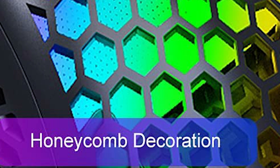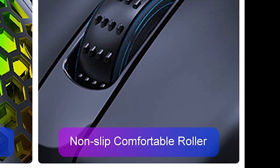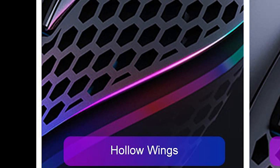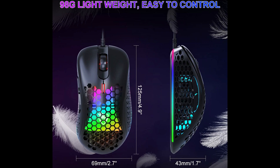You have honeycomb decoration, which is surely more than a decoration — there's a purpose behind this honeycomb. Come on, it's not just a fad. Non-slip comfortable roller, hollow wings, 98 grams, lightweight, easy to control. But a lightweight mouse isn't 98 grams — a lightweight mouse would be around 70 grams. 80 grams seems to be the cutoff point for a lot of people.